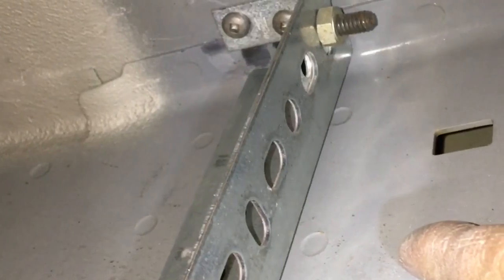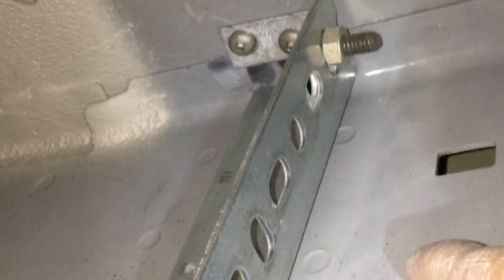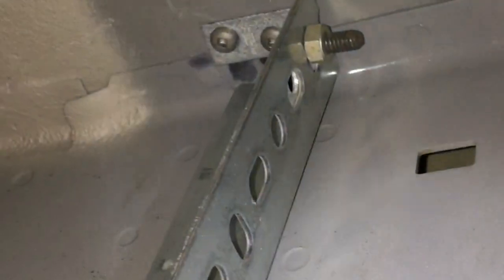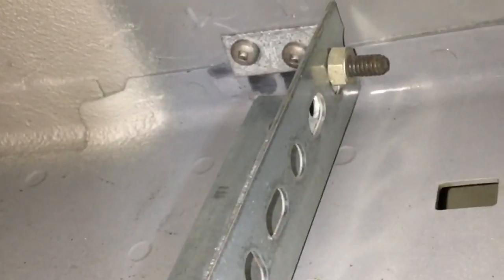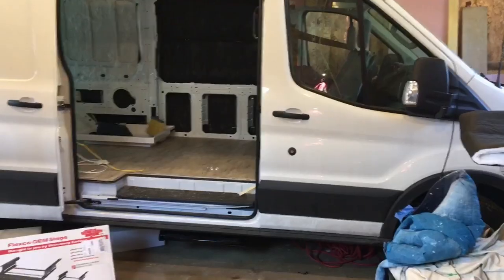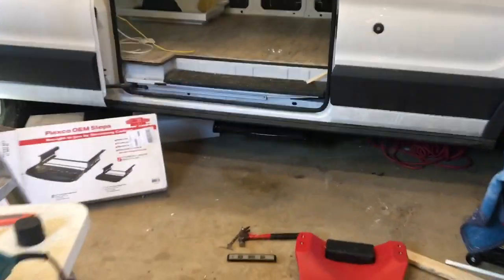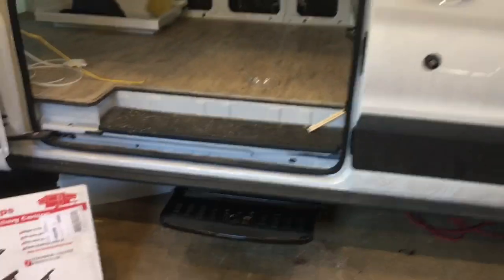Drilling through this frame member proved too difficult — too thick. So I put a galvanized bracket straight up and then used those galvanized self-tapping screws to go up to the floor, which is a thinner metal. I do like how it tucks up under there nice — it's nice and stealthy, hard to see, and very easily pulls out for your step.